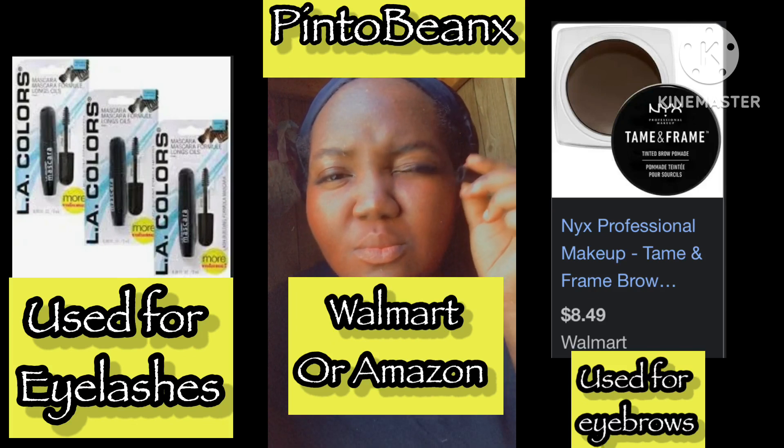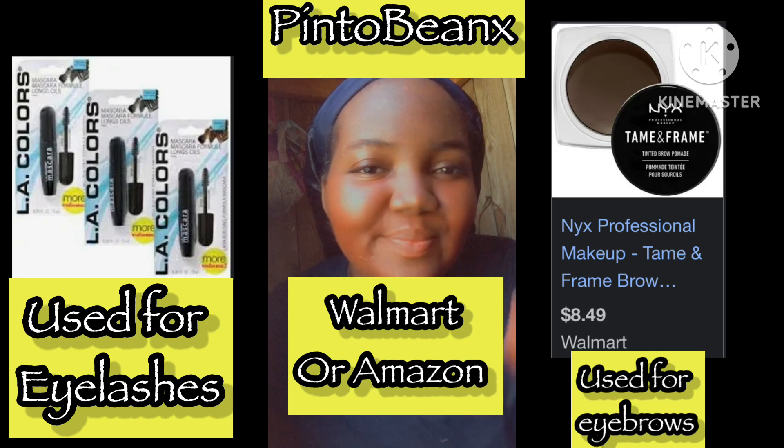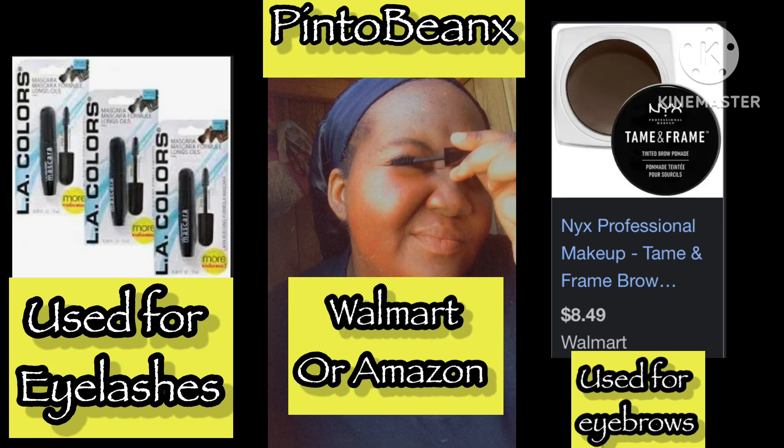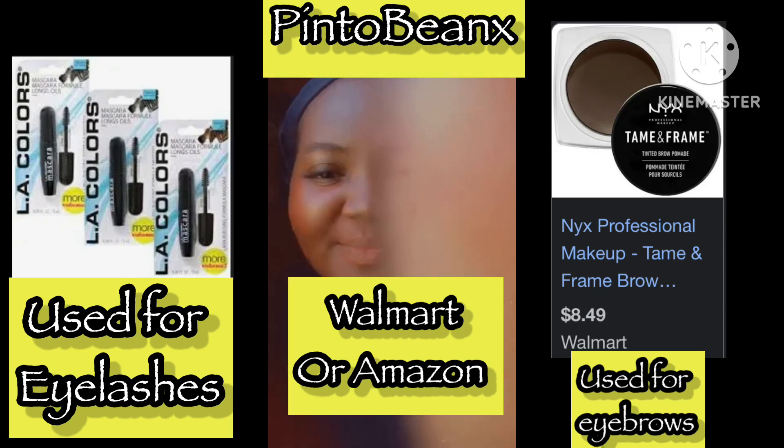Now I'm doing my eyelashes. I usually do mascara — I think this is an LA Colors mascara; I'm definitely going to show what it looks like in the video. I normally use that instead of lashes. I'm a whole mascara girl — I love mascara, it's my go-to.